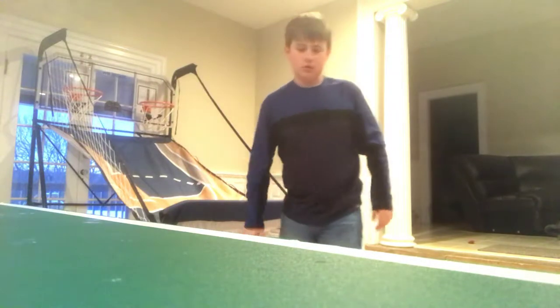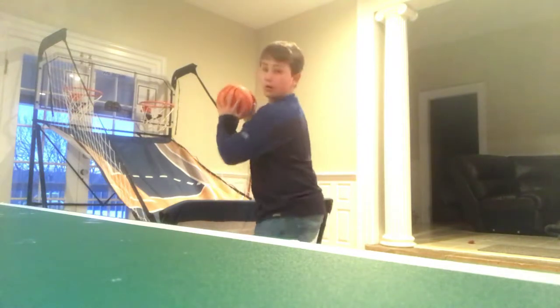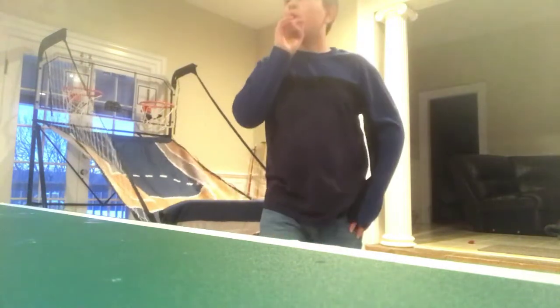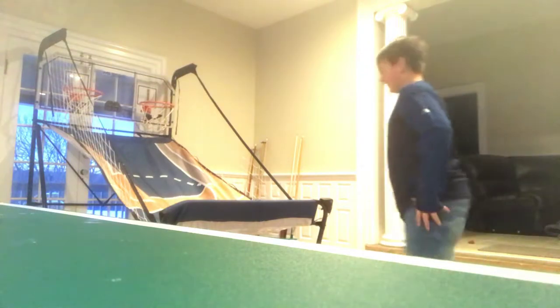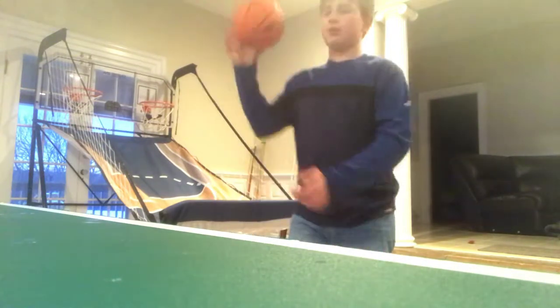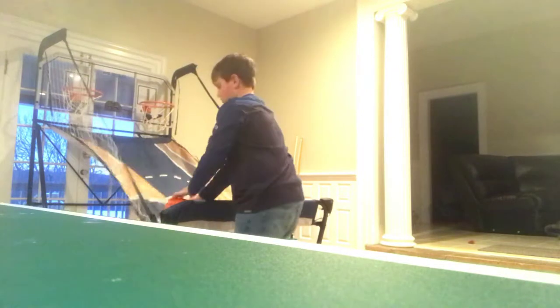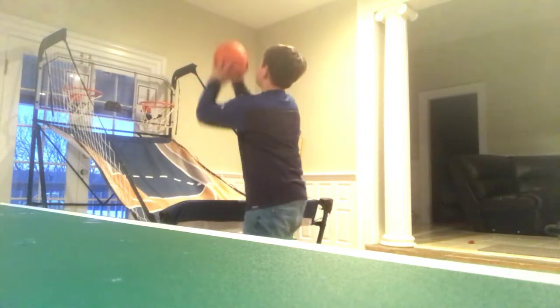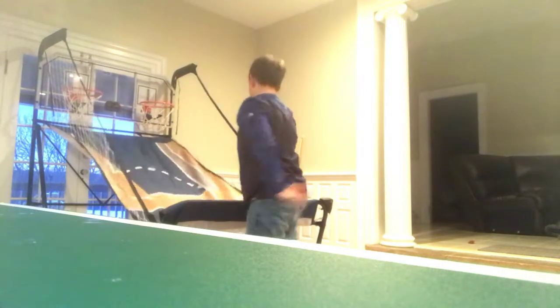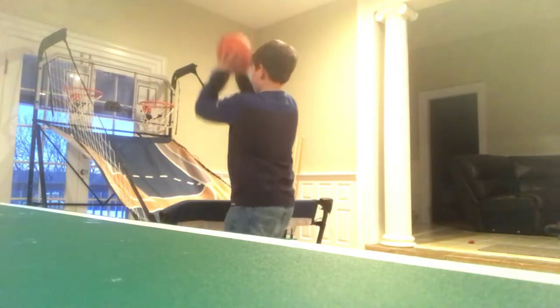Let me try that again. Basically I'm going to be doing a shot where I look at you guys and then do that. Hey Zee — nothing, I'm recording a YouTube video. Sorry, I'll edit that part out. I'm going to try that again because I missed — I'm going to do the no-looker, looking right at you.